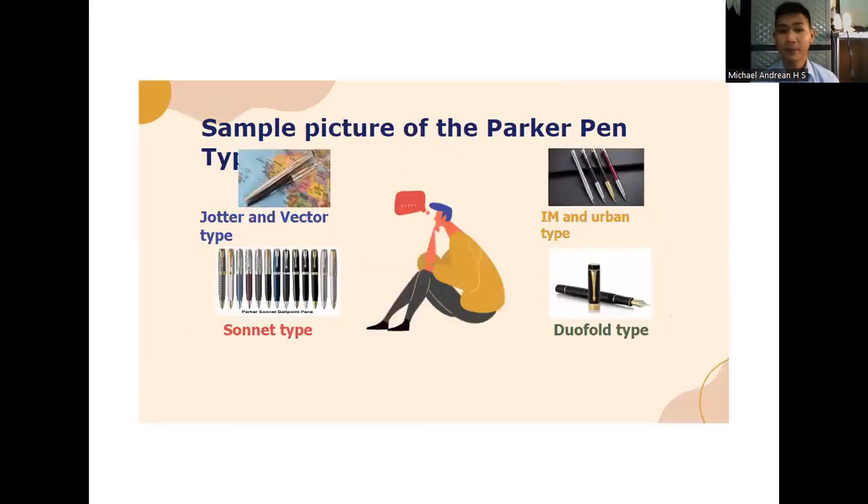Sample pictures of the Parker Pen types: Charter and Vector type, IM and Urban type, Sonnet type, and Duofold type.